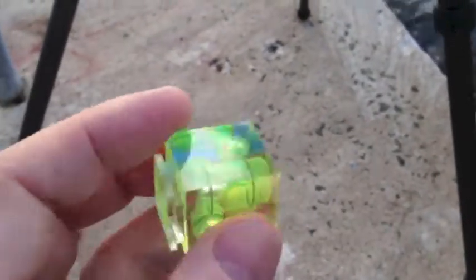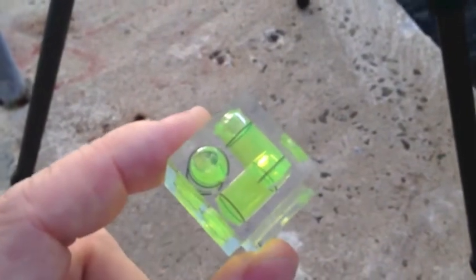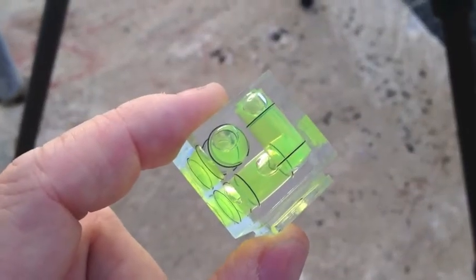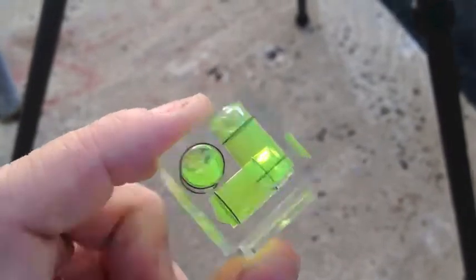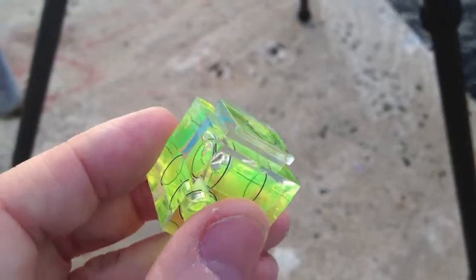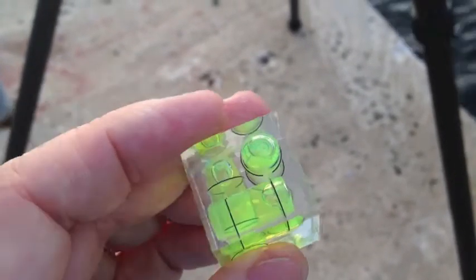I use this to make sure that I shoot nice and straight. Quite often you might have seen this green cube on the top of my camera, which is where it normally lives. As you can see it's got a little section on the bottom there — it slides into the hot shoe on the camera where the flash goes. It helps me keep things nice and level.